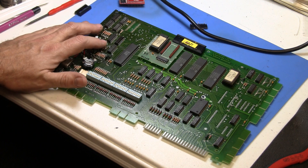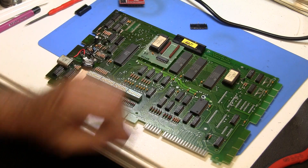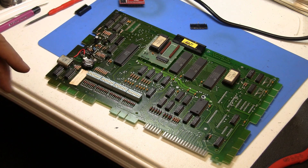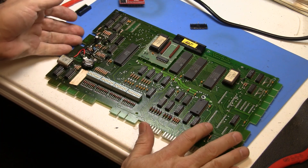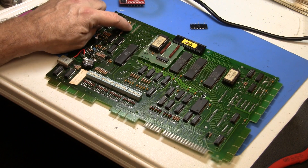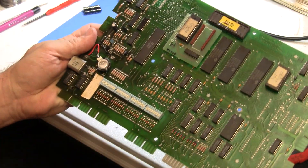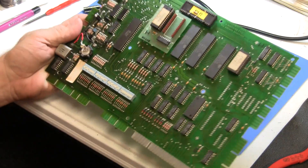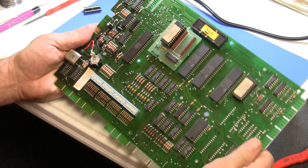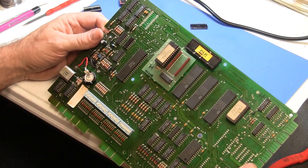I did a little bit of research and one of the common culprits tends to be the 5101 memory chip on here. Now Gottlieb did not socket this chip, so I couldn't replace it fairly easily. So what I'm going to do is demo replacing the 5101 memory with non-volatile RAM, which will actually make the memory cap obsolete. This is another option you can do, though it's a much more invasive procedure.